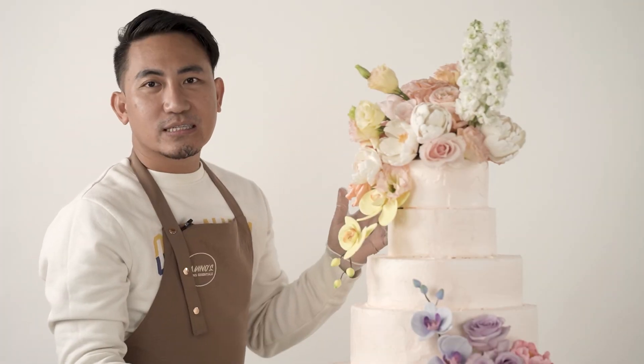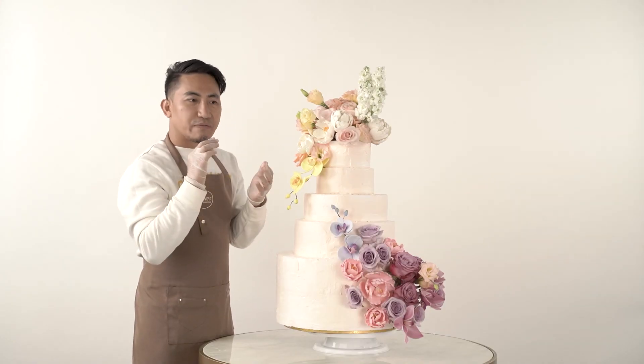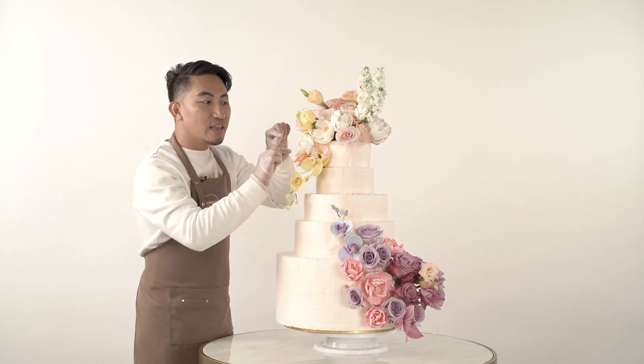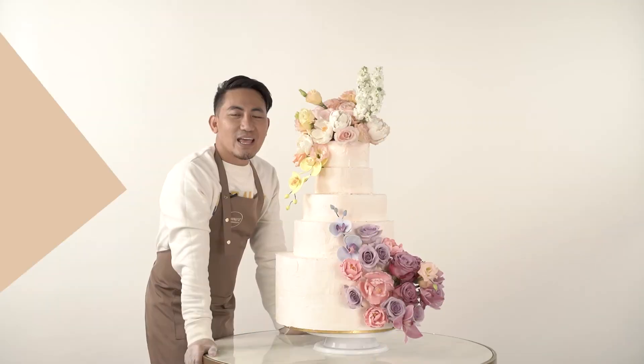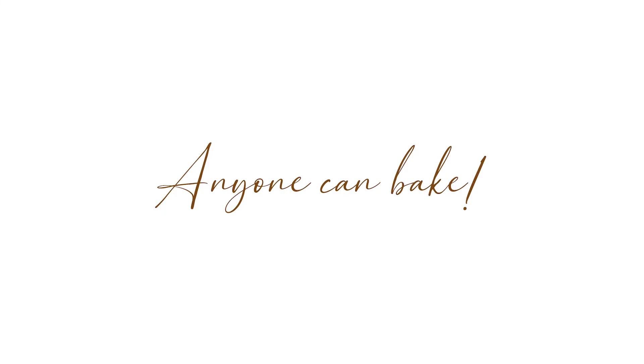All the ingredients we used are available at Gavinos — from the vanilla extract, flour, sugar, everything. Even these gum paste flowers are available from Gavinos. Because in Gavinos, anyone can bake.